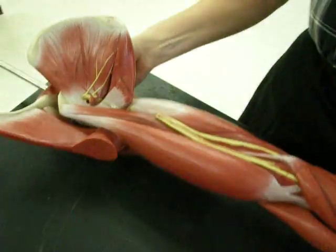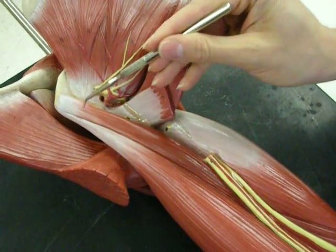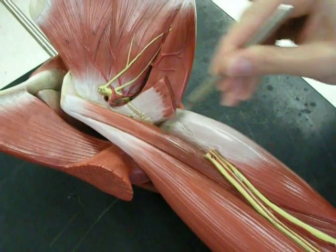Going all the way around again, you can actually see this muscle right here, which is called the coracobrachialis.